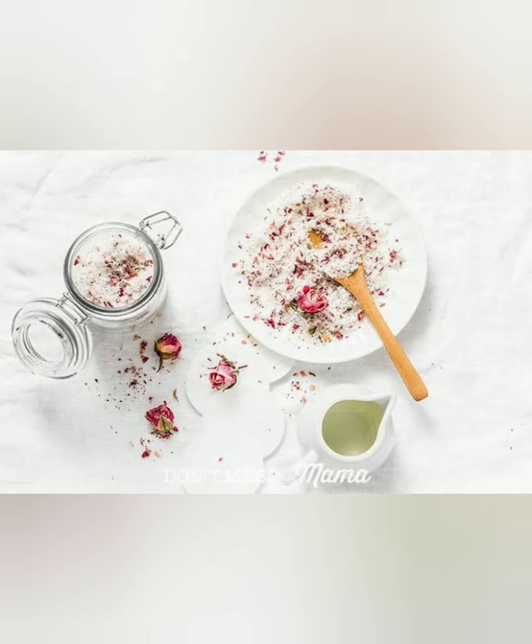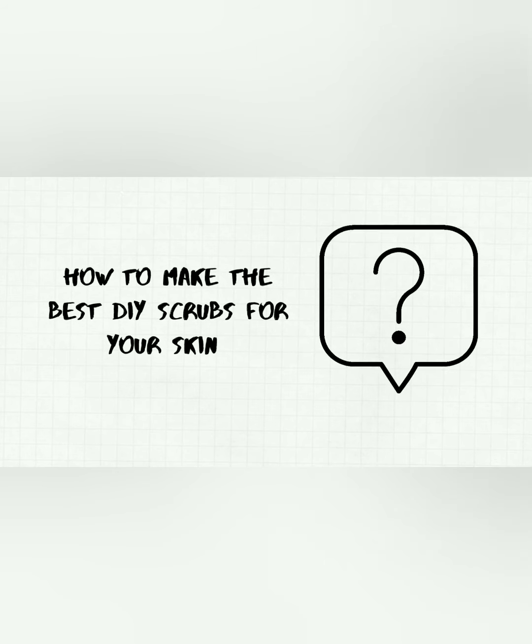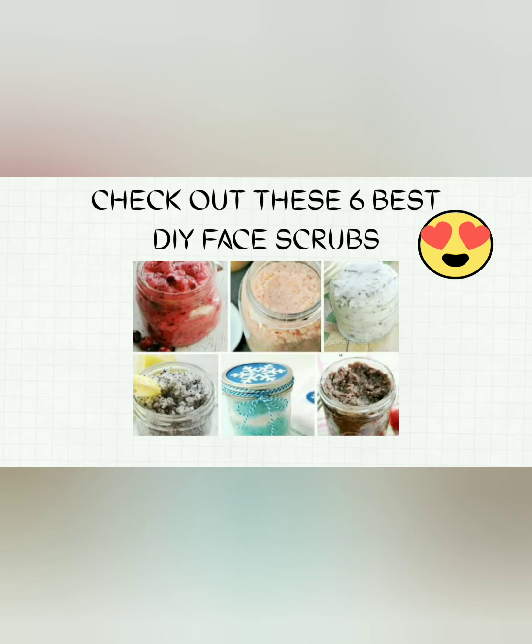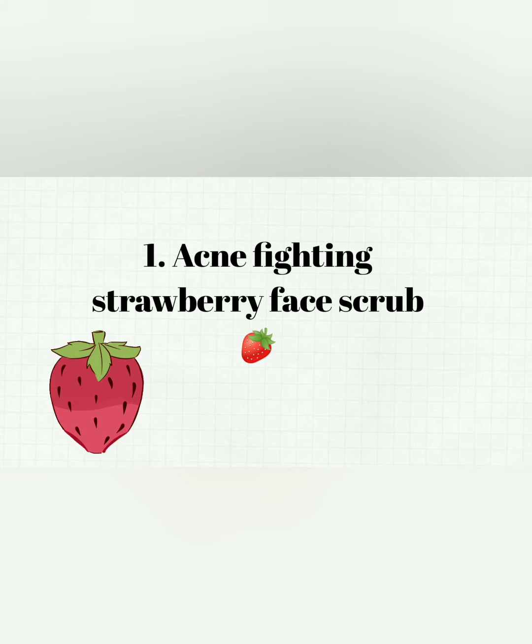There are plenty of remedies available on the internet and social media about making DIY face scrubs, but I'm going to present the best among them. Check out the six best DIY natural face scrubs for every skin type, skin goal, and skin concern — from breakouts to brightening and more. The first remedy is the acne-fighting strawberry face scrub.